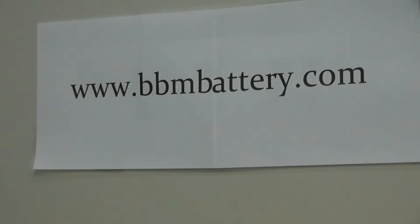BBM supplies high quality PLC robotic battery replacements for all brands of PLCs and industrial robots, using only brand name batteries such as Sanyo FDK, Panasonic, Saft, and Teridian — supplying direct crosses for all high cost OEM alternatives.